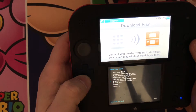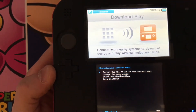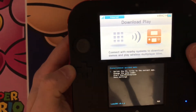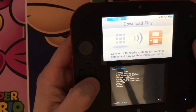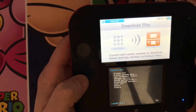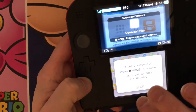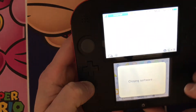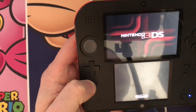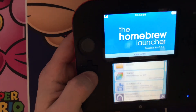Go down to Miscellaneous Options and choose the first option that says 'Switch the HB title to the current app.' Operation succeeded — move back, move back, move back. Once you're on that screen, press Home to return to the main menu. Close it, and then once it's back, reopen Download Play — because now we'll be in the Homebrew Launcher.